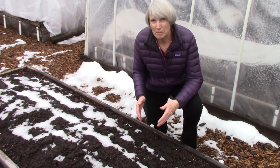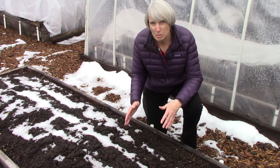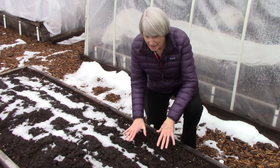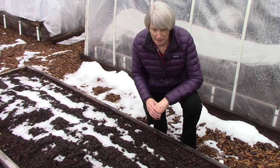I think sometimes we take our soil for granted. It's just there, we plant things in it and hope that the plants will do great. But we don't stop to think about what's going on in this massive soil, and it's something that is very important to take into consideration.